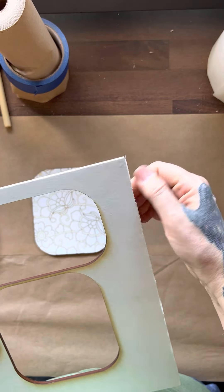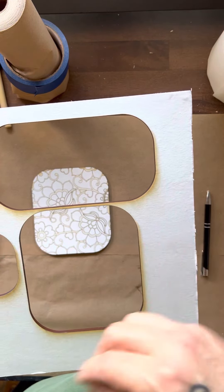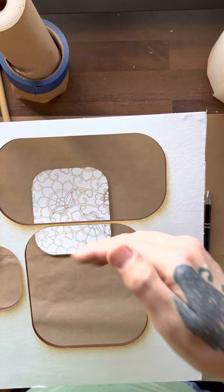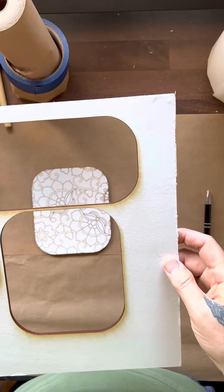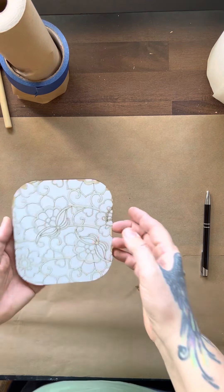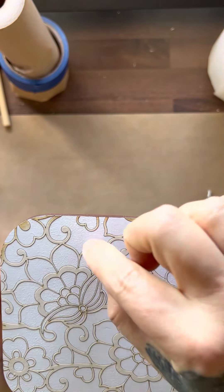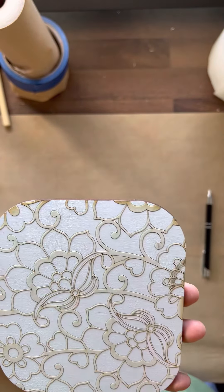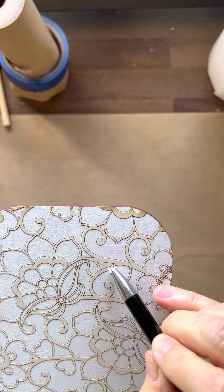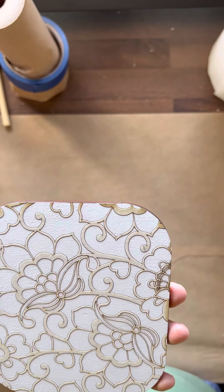I've never masked anything, so this is my first time — kind of fun. I scored and graded first on any project, then cut it out. I weeded the whole thing; I wanted just the outlines left. So I weeded through it, and I just found another piece right here that I need to take off.